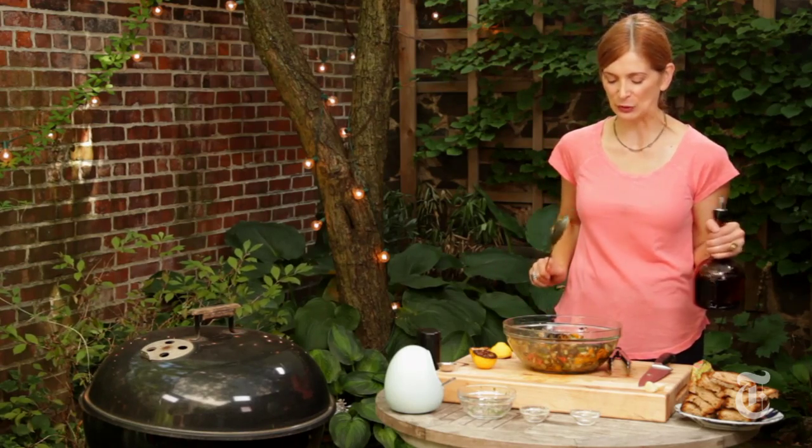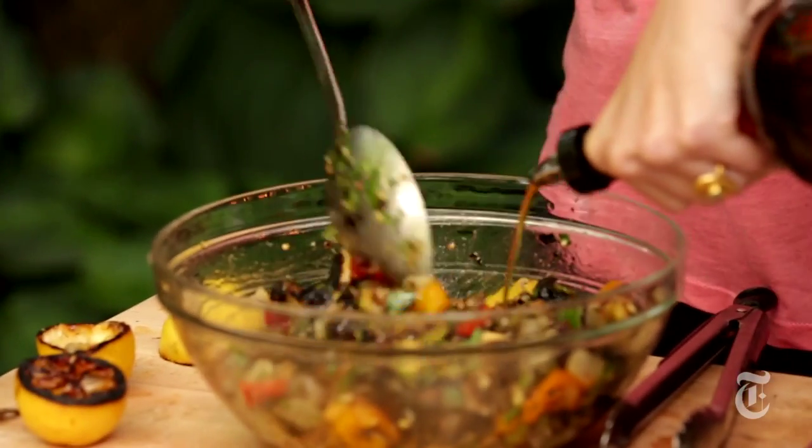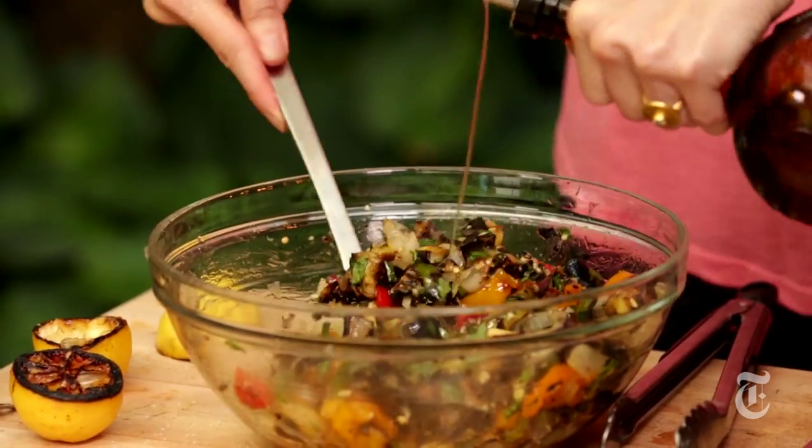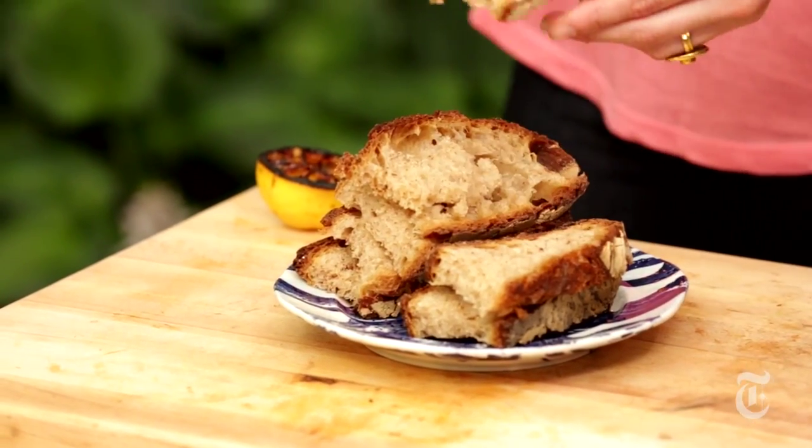That definitely doesn't look like enough oil, so that's the thing about this — when I said a lot of oil, I meant a lot of oil. It's got to be shiny. So I'm going to let this marinate, and I am going to grill up some bread while the grill is still hot.